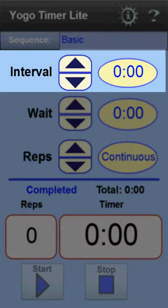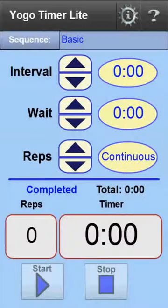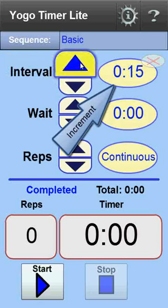The length of the interval, the length of the wait time between intervals, and the number of repetitions. Each of these settings is controlled with a convenient up-down arrow. When pressed, the arrow grows to show that it's active, and to also make it easier to press with your finger.